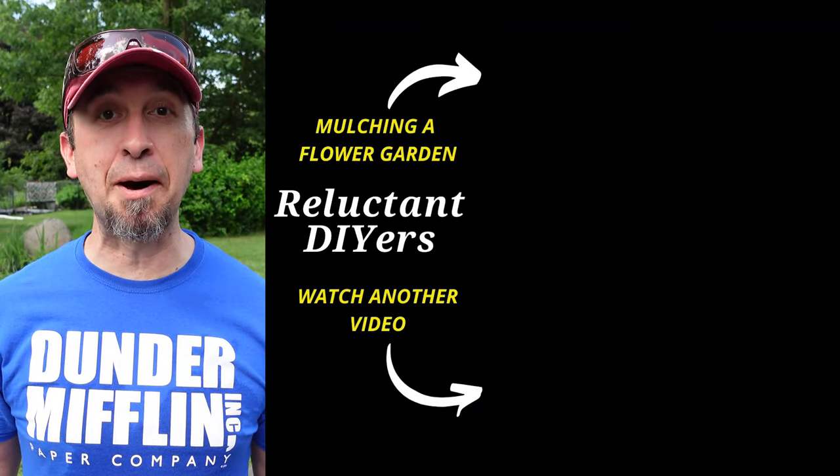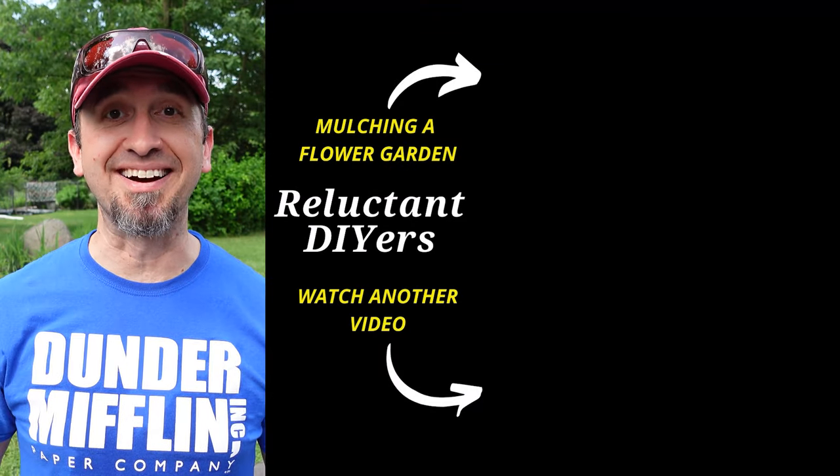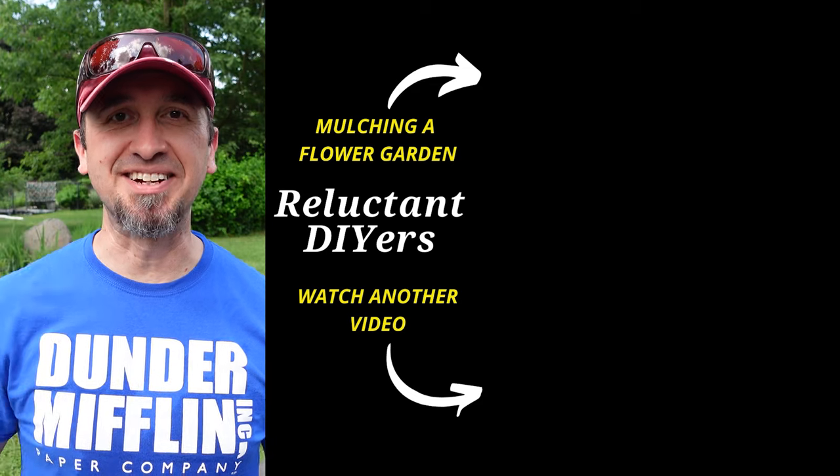The final step to beautify this trench and make it look like something other than just a muddy trench is to add mulch. If you need help mulching your flower garden, click or tap on the video here. Until next time, keep doing it yourself.